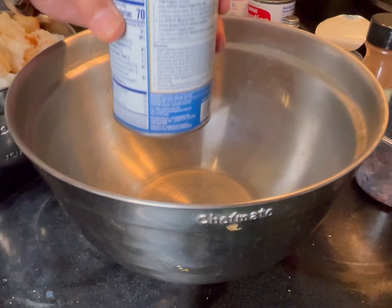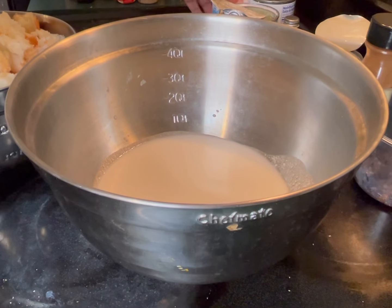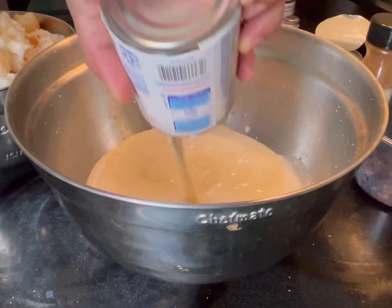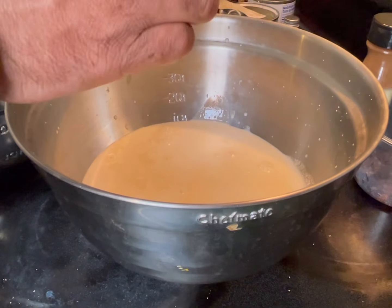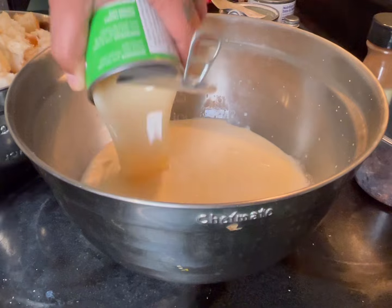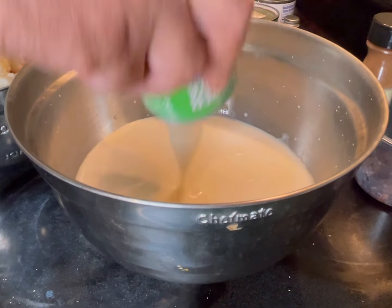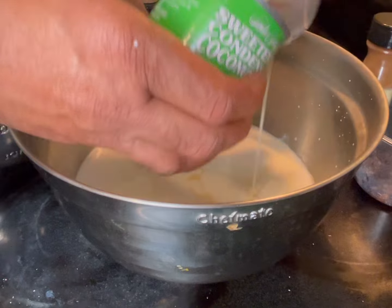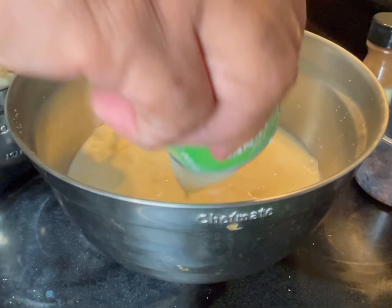Let's start putting things together. I'm going to start with the coconut milk — one can, this is the 13.5-ounce size. Then I'm going to add some evaporated milk, starting with one can. Then I'm adding the sweetened condensed milk — this one is coconut, you can use regular. It's thick, so I like to keep a little bit of the other milk to rinse it out and mix it in. So it's two cans of milk and one of condensed.